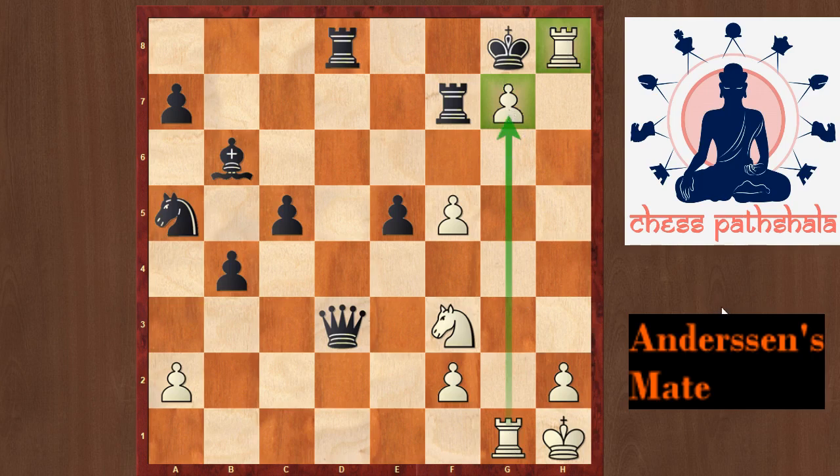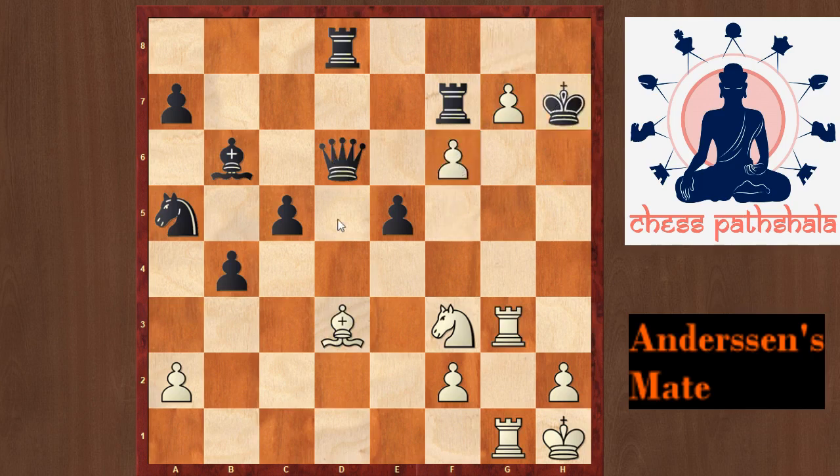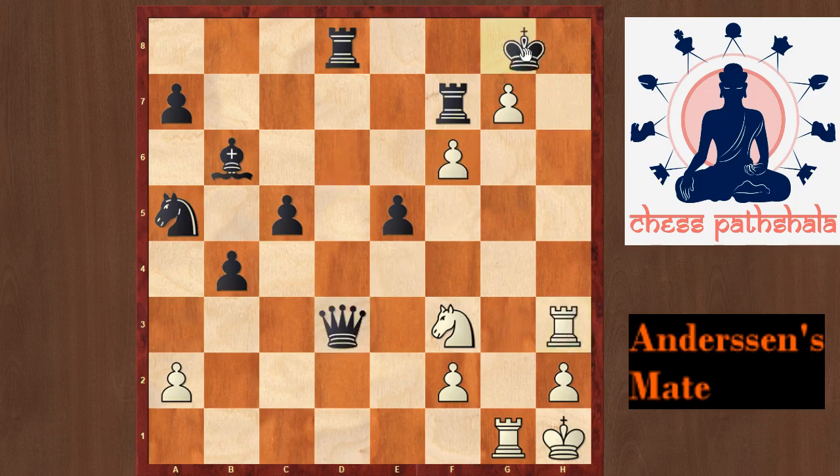So in the game, instead of taking the bishop on d3, black tried the move Qd6. But once again we have Andersen's mate starting with the move Qxh7, Kxh7, f6 check first. This bishop is giving discovered check, and after Qxd3, Rh3 check and Kg8, we once again have Andersen's mate with the move Rxh8. Note this pattern where the pawn on g7 guards this rook and the pawn is also guarded by one of the white pieces.